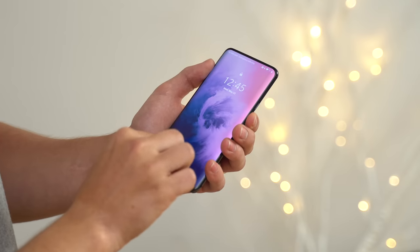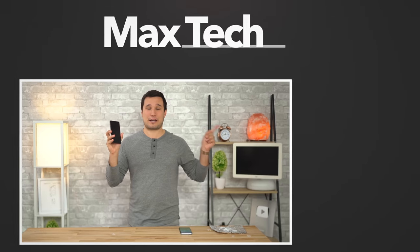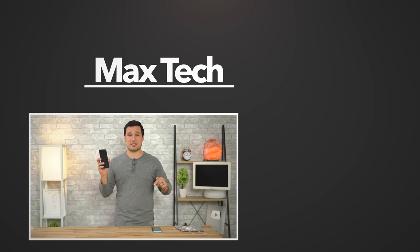If you guys haven't seen it yet, we also tested out the brand new OnePlus 7 Pro's optical fingerprint scanner, and the results there were very interesting. If you want to check out that video, click it right over here. Make sure to click that circle above to subscribe and enable notifications to see more videos like this one. This has been Max with Max Tech, and I'll see you in the next video.